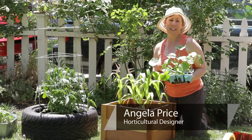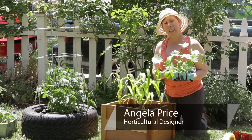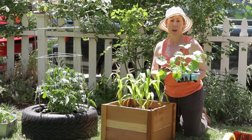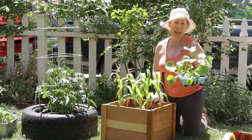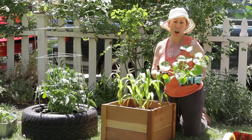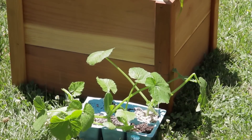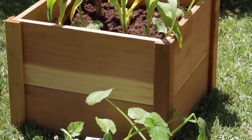Hi, I'm Angela Price from Eden Condensed Small Space Garden Design, and this is Garden Space. A question came in about what are good types of summer squash to grow in containers, and I think you could probably use almost any type of summer squash that you like, whether it's zucchini, yellow crookneck squash, or patty pan squash — patty pans are really good.